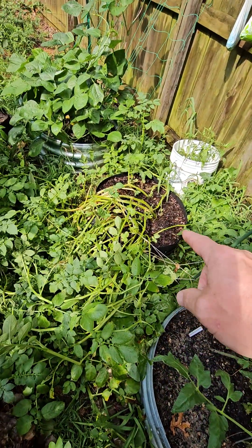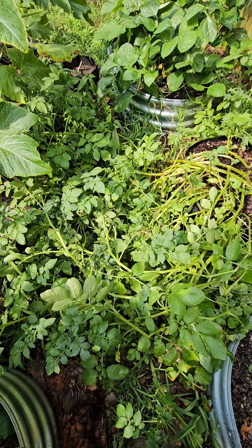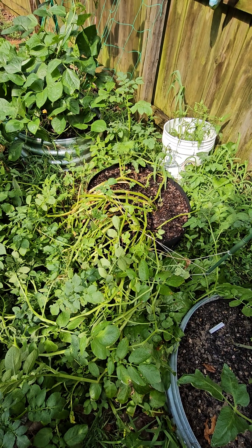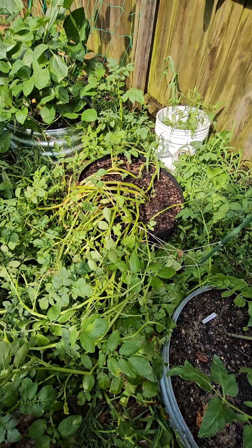These are my potatoes. Anybody that knows potatoes knows this crazy jungle right here is perfectly normal. They are getting to their time — I'd say maybe in a week, two weeks max, it would be time to harvest them. Which is good.